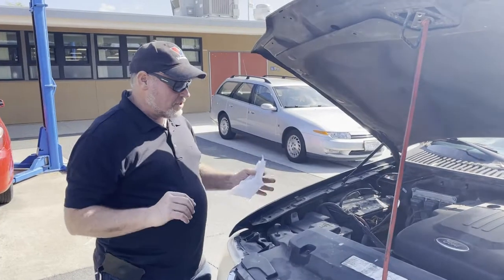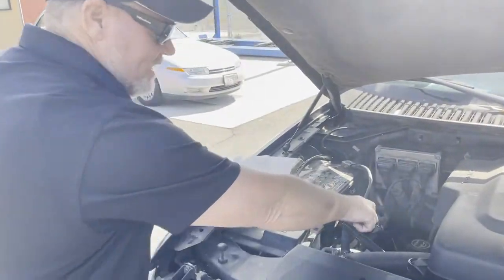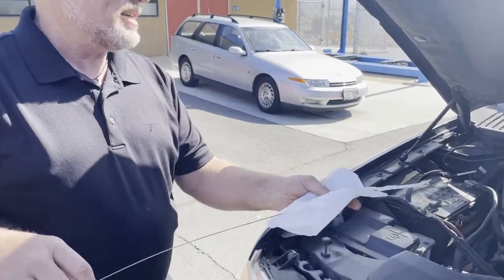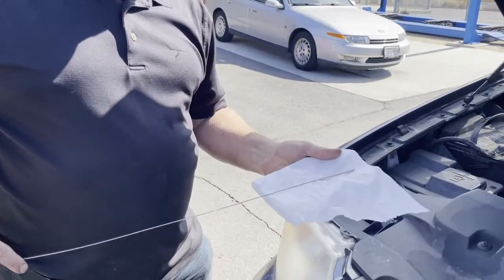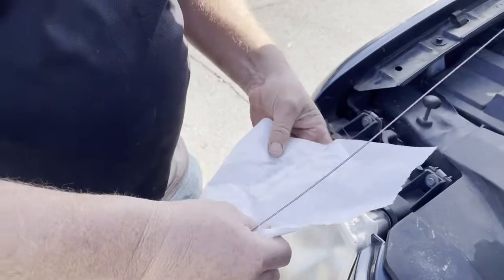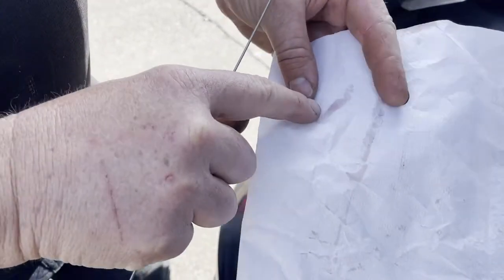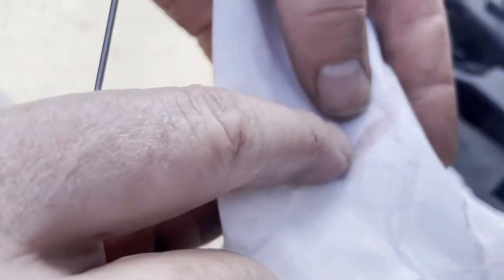With any diagnosis, the first thing you want to do is check fluid and check the condition. When I first pull this out, I'm going to check the condition. I'm going to use a white rag, and I'm going to check to see how much soot is on there. You can see there's a little bit of black soot.